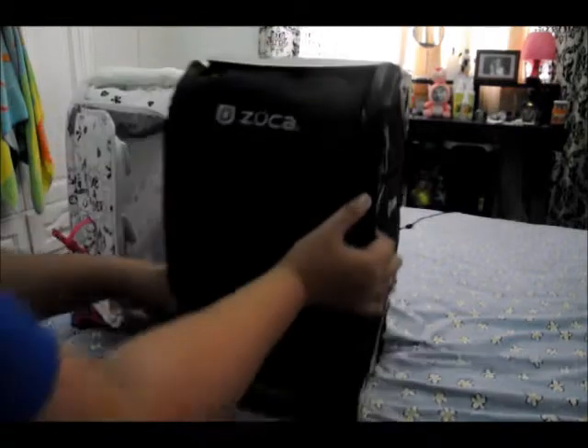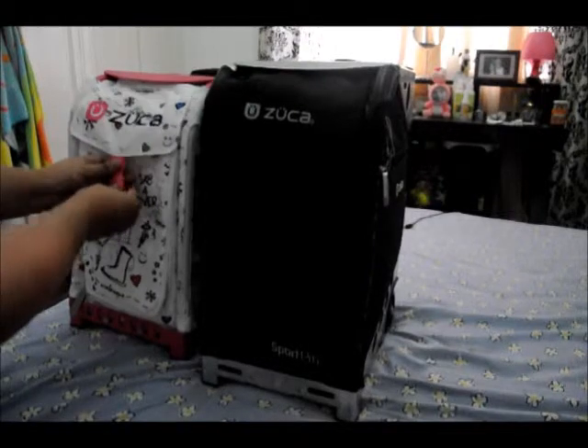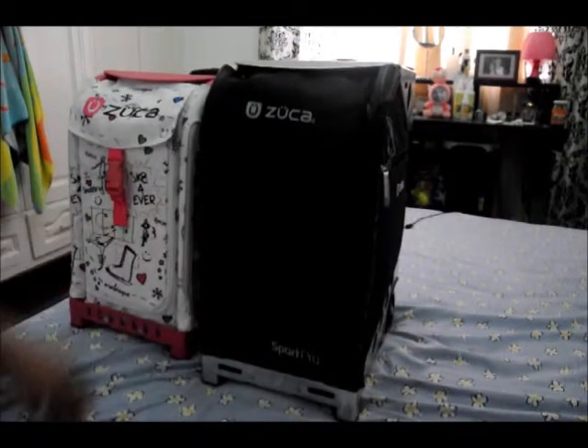So that's basically it — that's your Zucca Sport Pro and your Zucca Sport.